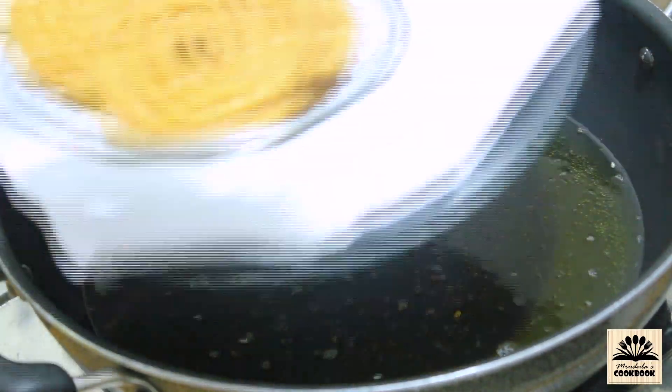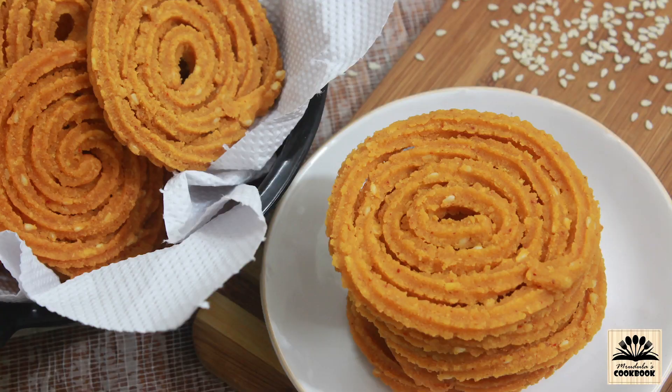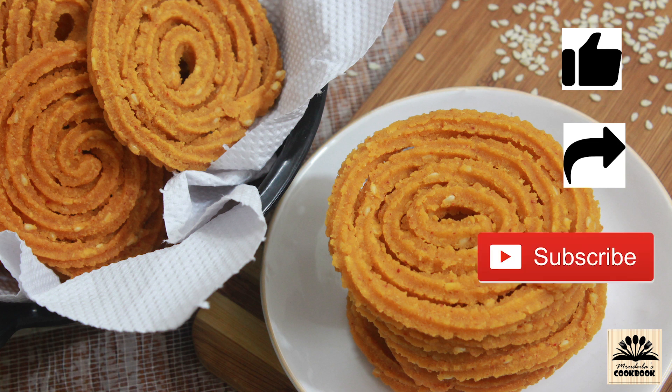Our instant crispy chakli is ready. Don't store them while they are still hot — let them cool down completely and then store them in a dry airtight container. They will stay good for a month or two. Try this quick and crispy chakli this Diwali and let me know how it turned out in the comments below. If you like this video, give it a thumbs up, share it with your friends and family, and please click on that red subscribe button. See you soon with a new recipe — till then, take care, bye bye.